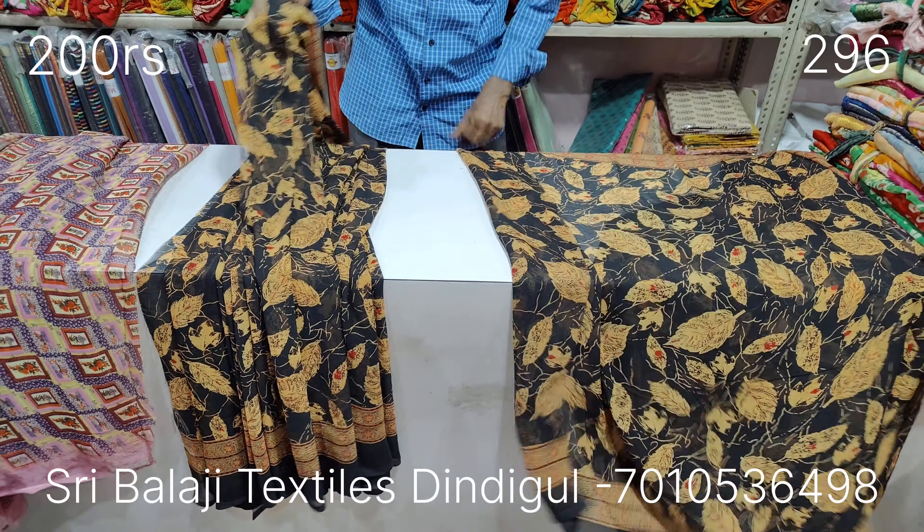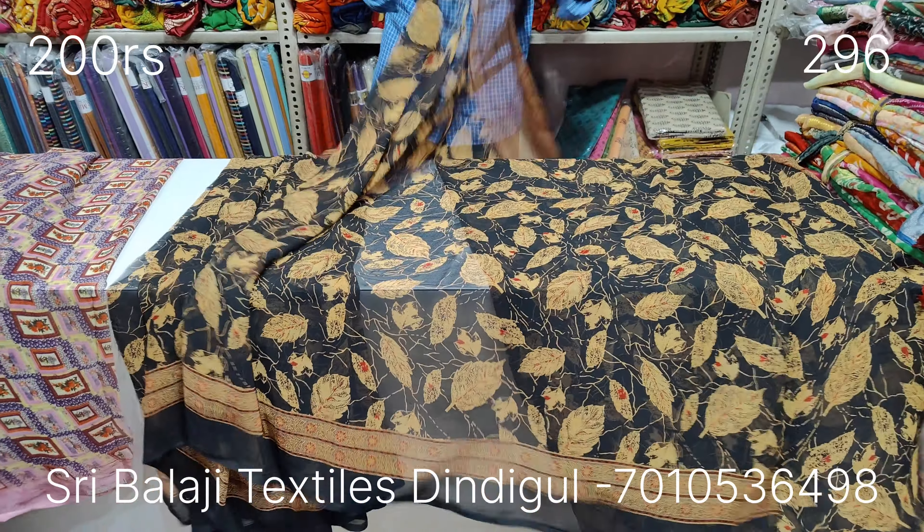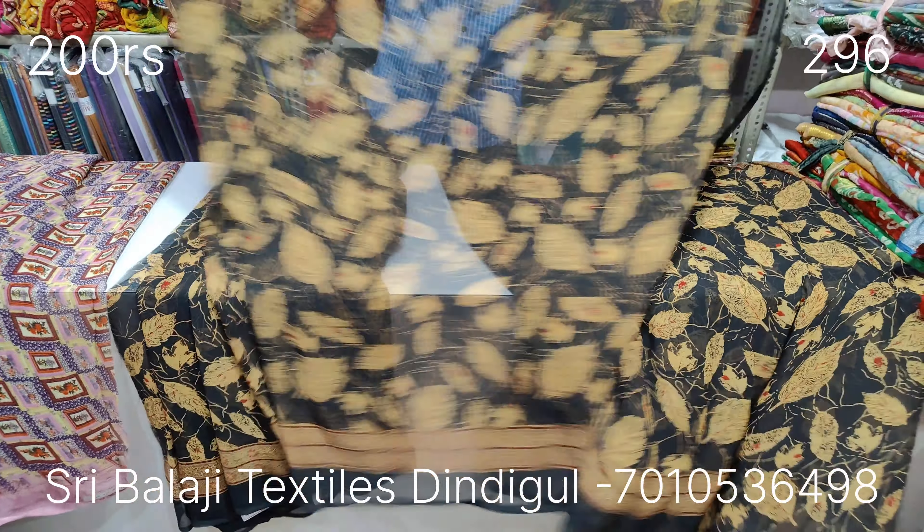It is a soft pole. Look at the pole and subscribe. Look at the top of the pole. The pole is a dark pole. It is an orange pole. It is super. It is very soft and very good quality.